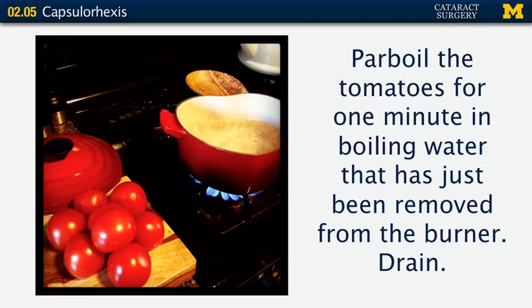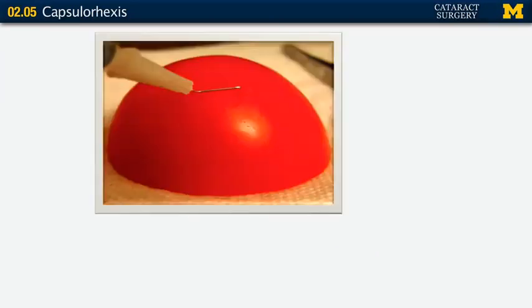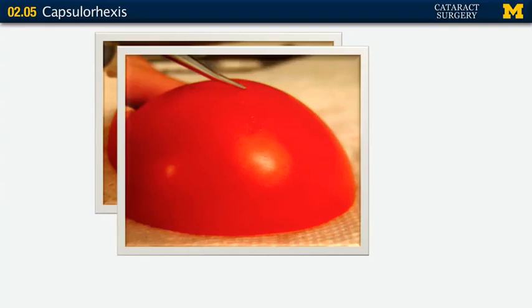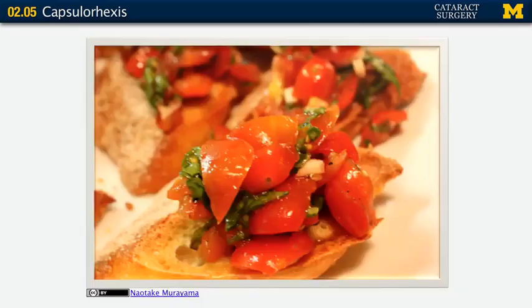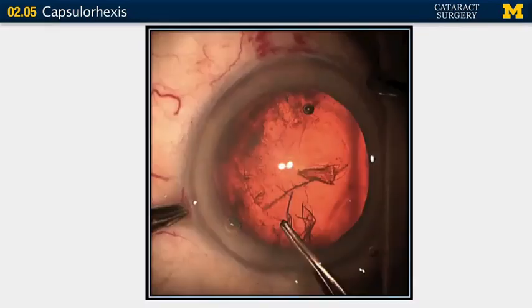You can practice this easily with tomatoes. Parboil some tomatoes — dunk them in boiling water for about a minute, take them out and drain them. Then take your homemade bent needle cystotome, make your puncture, and practice your capsulorhexis at home. Either push up a flap or pull up a flap depending on whether you're a pusher or puller, and lead it around with your forceps until you've made a nice opening. Then you can make yourself some bruschetta afterwards.